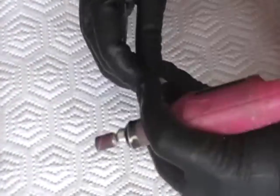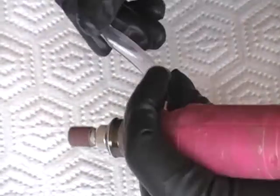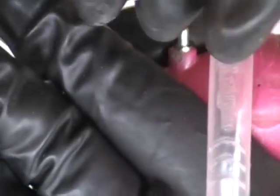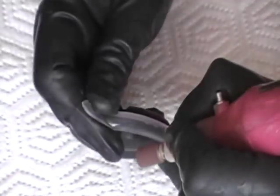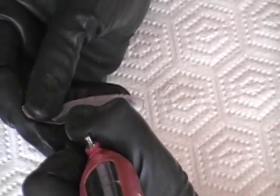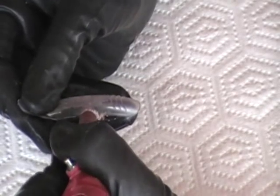Now we are going to take our drill and we are going to start filing. This time I am going to do a medium size, which is going to be right here. I guide myself through the Mix and Match letters, so I am going to do it at the letter I, and that is the length I am going to use.